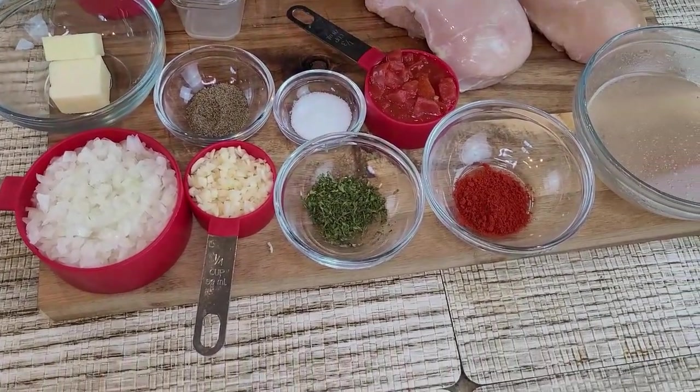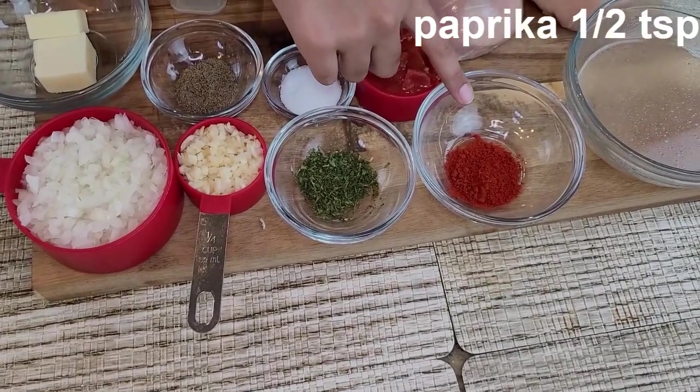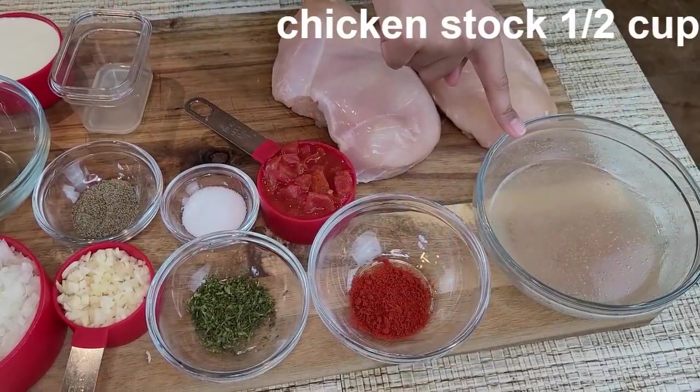Half teaspoon of paprika, one teaspoon of dried parsley, and half cup of chicken stock. So let's start.